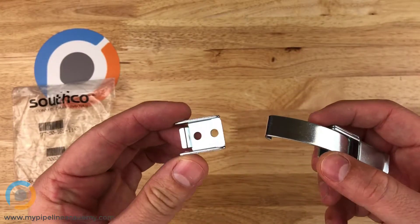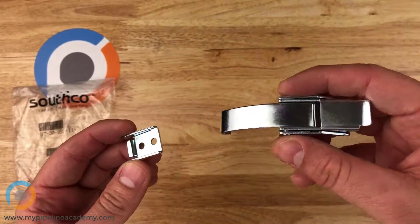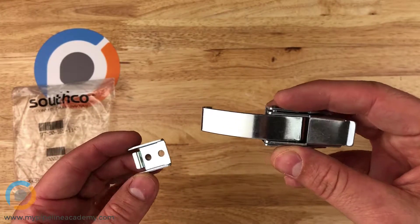It comes with two pieces. We've got the catch here, and we've got the actual latch here.